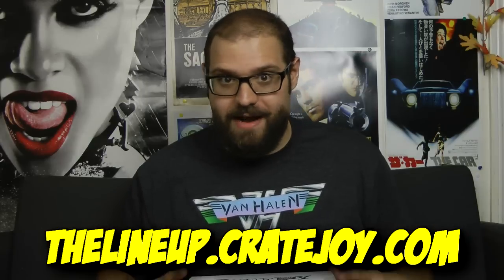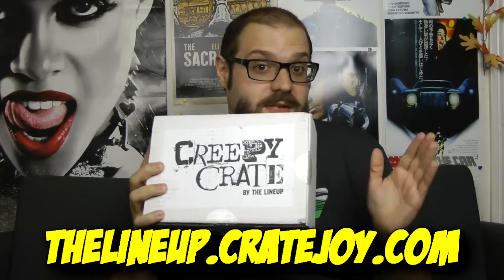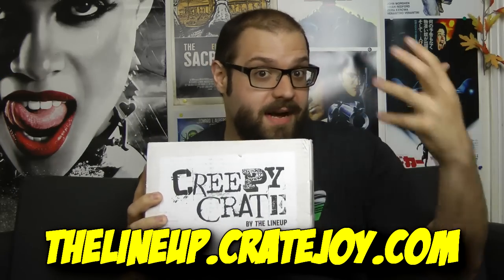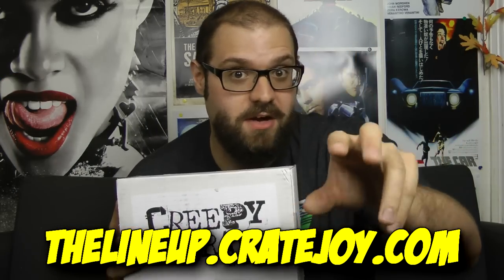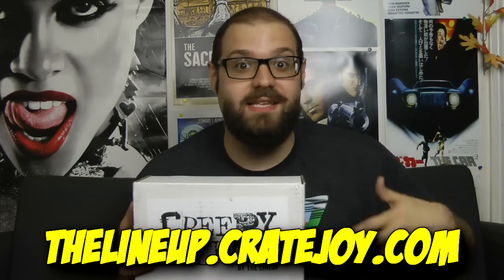Greetings fellow gore hounds and welcome back to yet another Blood Splattered unboxing. This week we got something really special because the good people over at the Creepy Crate, which I shall link in the description below, decided to send me one of their subscription boxes so that I can open it up on my show and you can all decide for yourselves if you like what's inside, with the idea being that if you like it, you might subscribe for yourselves.